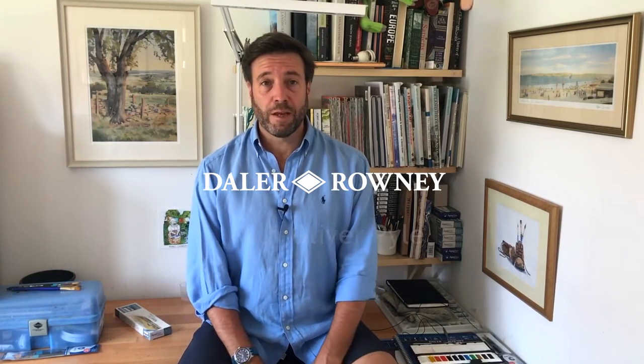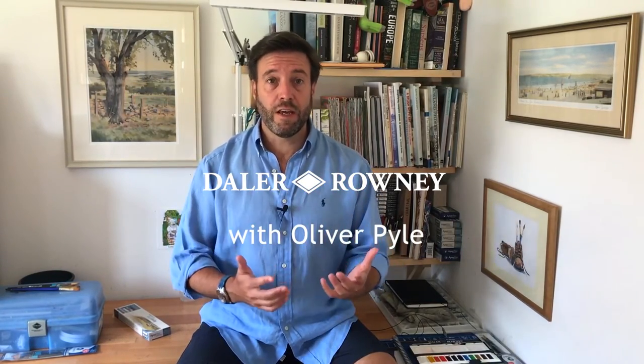Hello, I'm Ollie Pyle. I'm a landscape painter and today I want to show you some of the different brush strokes that I use in my paintings. Brush strokes are a very individual thing and how you hold the brush and how you use it very much defines your style.